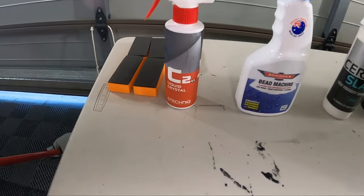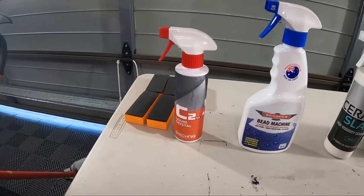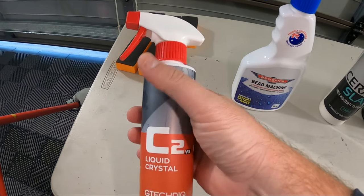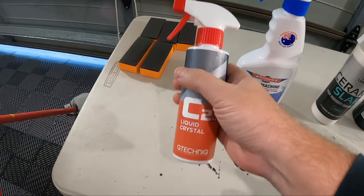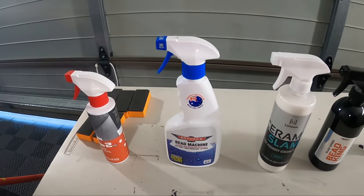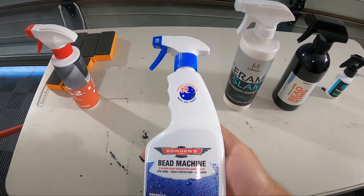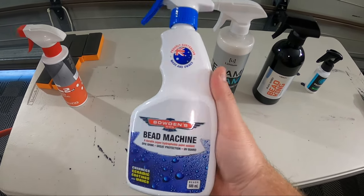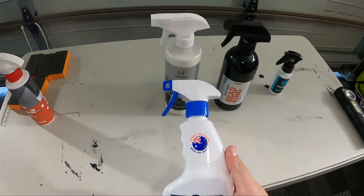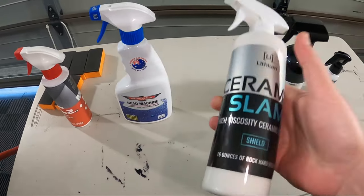Here are the five products in order as on the panel. First we have G Technics C2 V3 — one that was very highly recommended to me, and since I announced this test a lot of people have said this one will impress me. So far really liking it, super slick and easy to apply. Next up we have our current winner of the series so far — it's taken out quite a few products, very impressive for the price. That's Bowden's own Bead Machine.